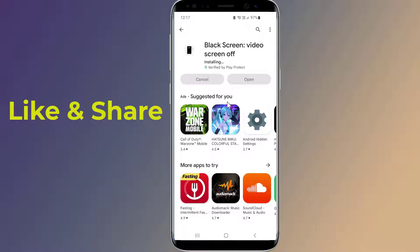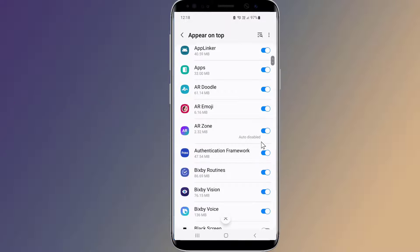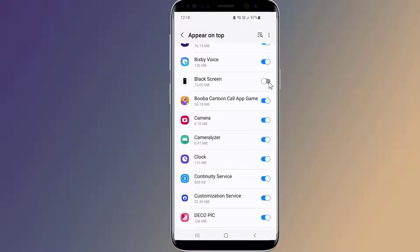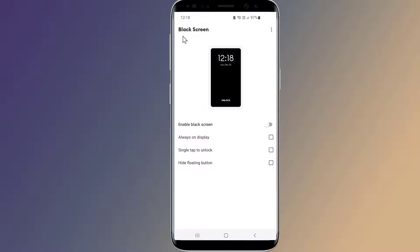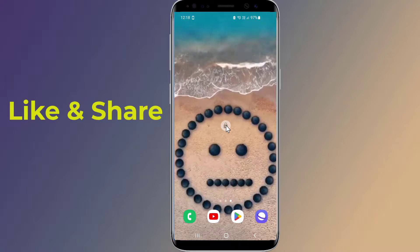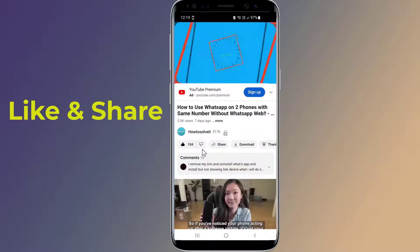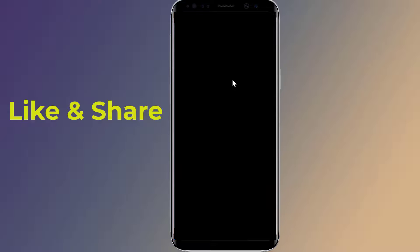Now open the app and give the required permissions. Then open the YouTube app and play any video or song. Now simply tap on the lock icon and enjoy listening to YouTube songs or music with the screen off.